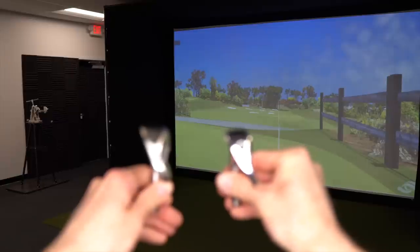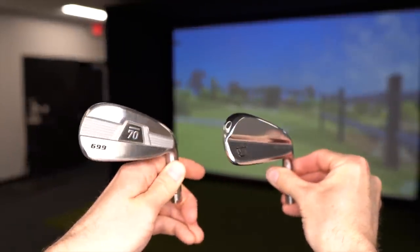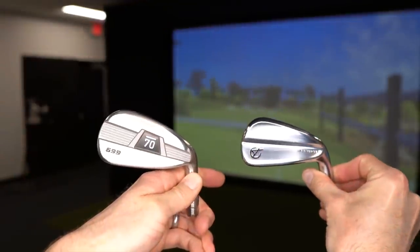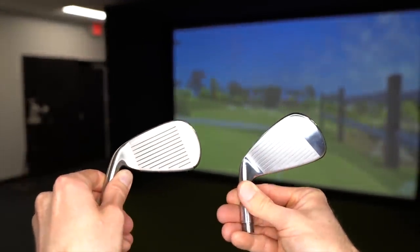First we've got the Tacomo 101T hollow body iron, and then the Sub 70 699 Pro V2. These are both direct-to-consumer brands, so it may be a little tricky for you to actually find these if you wanted to try them out. I have them here at Elite Fit Golf and you can schedule a fitting, but for a lot of people who aren't nearby, it's going to be a little bit harder.